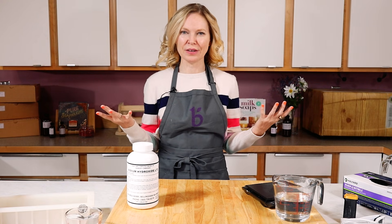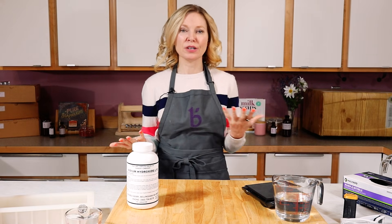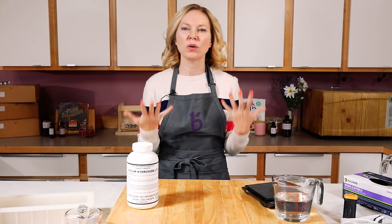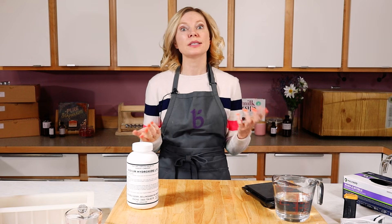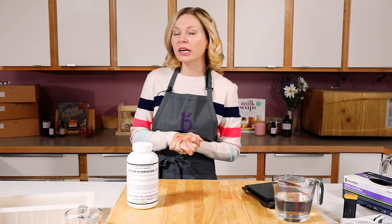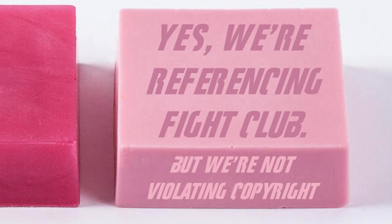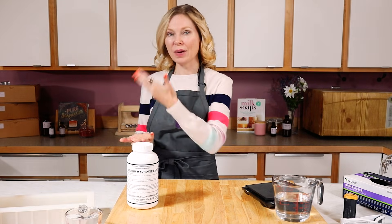So what is a lye burn? It's a way to refer to getting some raw soap or lye water on your skin — it starts to itch, gets a little red, doesn't feel great. You will notice it right away — maybe a little bit like a poison ivy feeling. And unlike what a very popular movie that showcased soap making suggested, that is not what a lye burn actually feels like. Just rinse it off with water and go about your business.